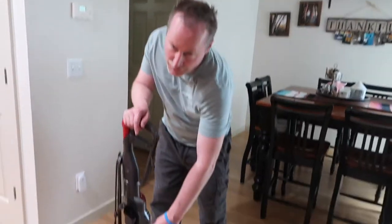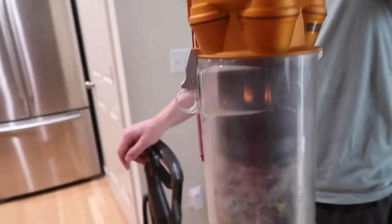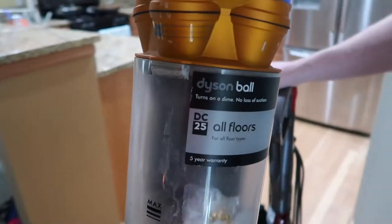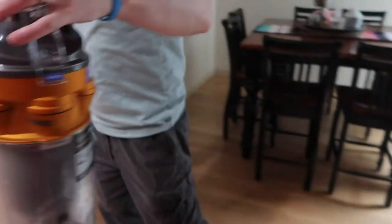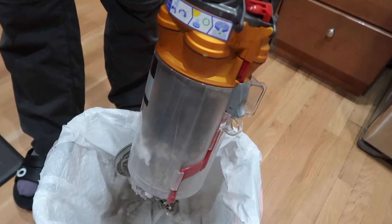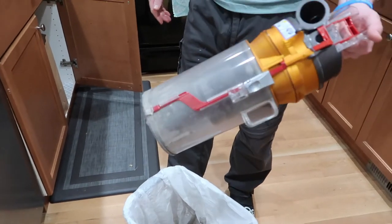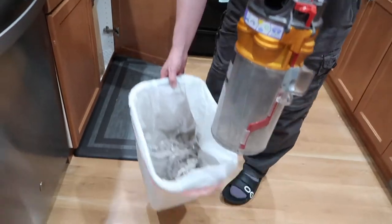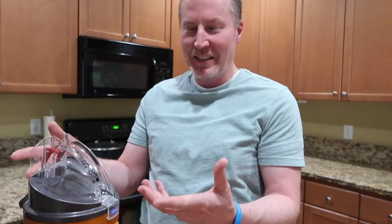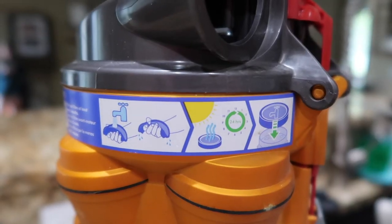So we're going to start with the very first thing — the easy thing, which is the little canister here. As you can see, we've got a lot of dust in here. That's a lot of crap in there, and we clean that out about once a week, so that's pretty telling. We did upstairs, which we haven't done in a little bit. There's a filter in here and an extra little filter inside. We'll show you how to clean it.